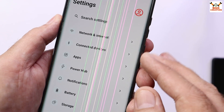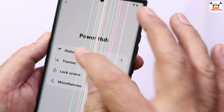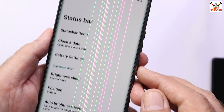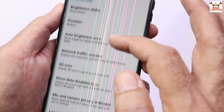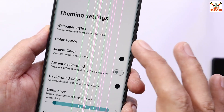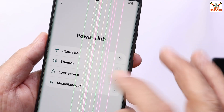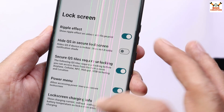We are getting a modification section named Power Hub. If we go here, we can modify the ROM the way we like — it has tons of modifications and options provided. We can also go to the themes section and change things the way we want.